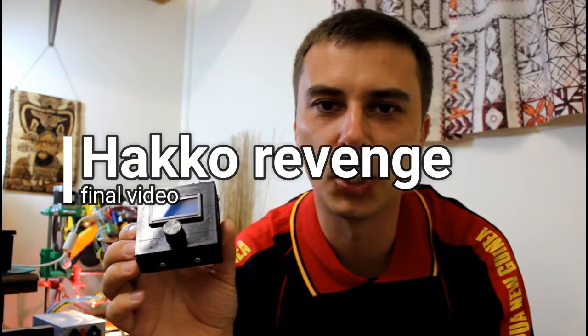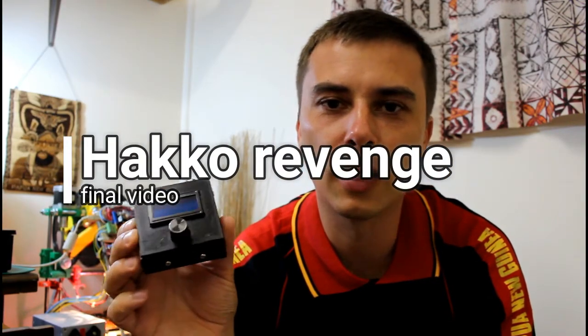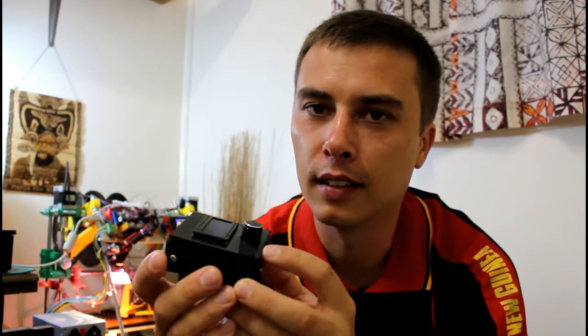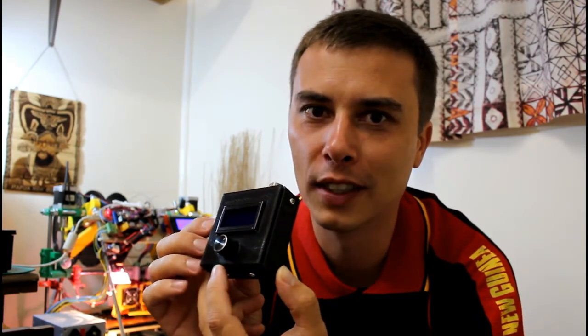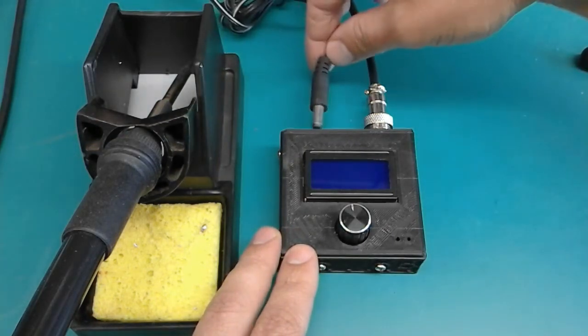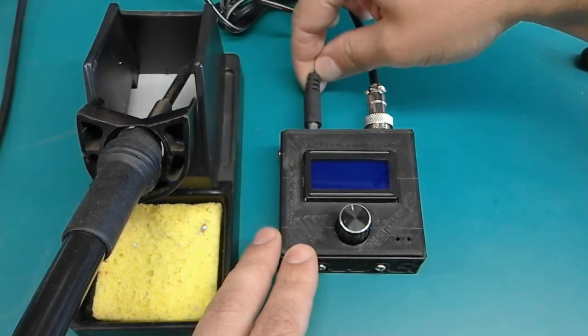Hello guys and welcome to my channel again. I wanted to make the second video describing the functionality of this soldering station I've been working on. I'm going to show you how it works — this is how the new case looks after I made some modifications.